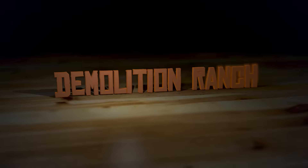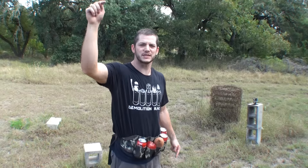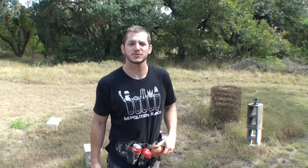The mosquitoes are huge in Texas. Yo, what's up? You know who it is. It's your boy Matt. It sounded way better in my head. Welcome to Demolition Ranch.